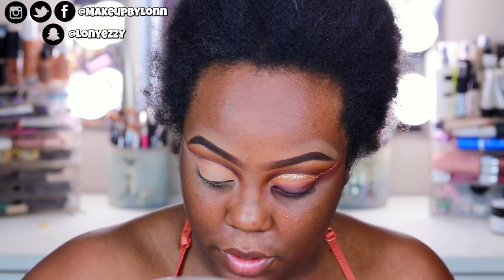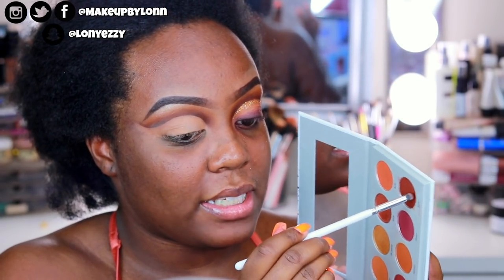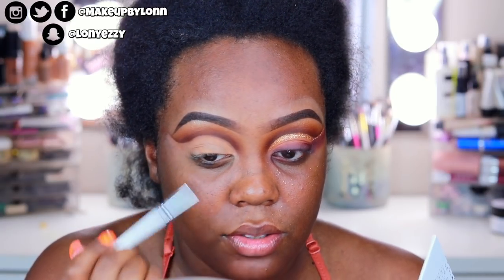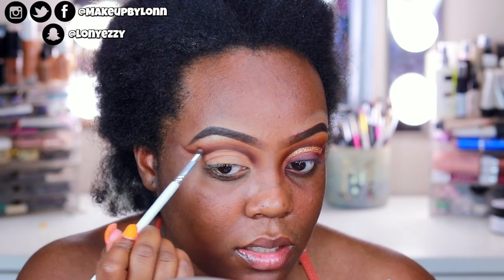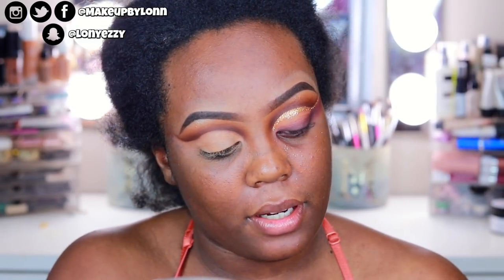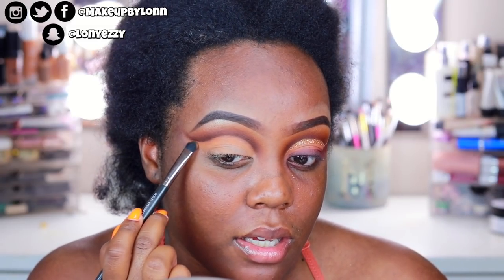Now I'm taking a really tiny definer brush, the JH39, with some more Secret and going right over the line to fix anything that may have been messed up and to darken it a little bit. Now we're going to take Rush — it's at the top of the palette, a lighter color, like a pumpkin color but a little lighter. I'm taking a fluffy Makeup Geek foiled eyeshadow brush and applying this at the top of the crease, winging it out.